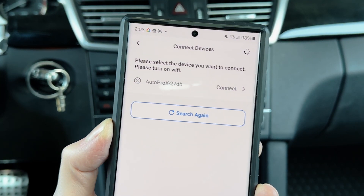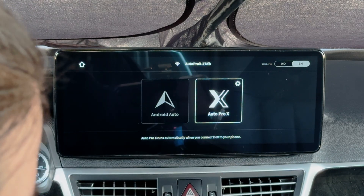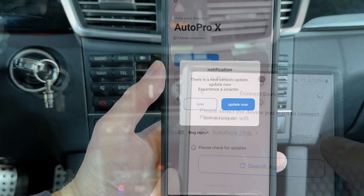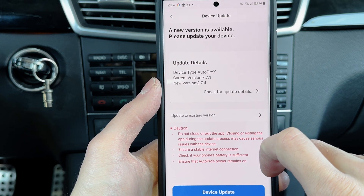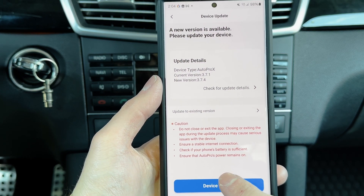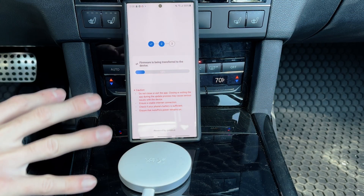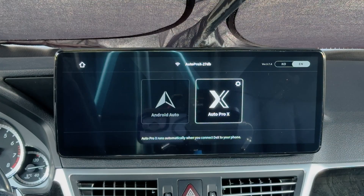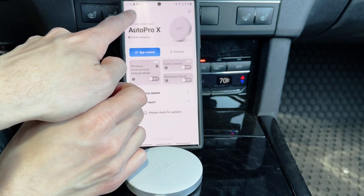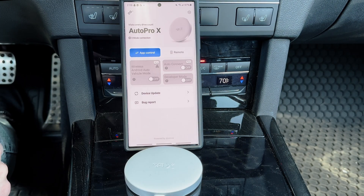In the app, we can see Auto Pro X 27 dB, which matches the name on the device. We'll hit connect, and we want to make sure we update — if there's a new version, hit update now for the device update. It'll be transferred and updated. Once it reboots, we go to home and reconnect. Now we're up to date.